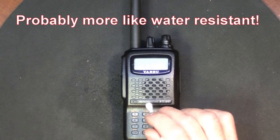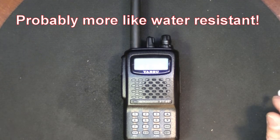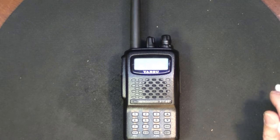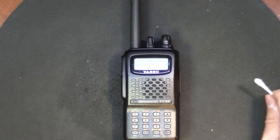But it will also break the factory waterproofing seal. So if you go around dropping your radio in toilets or pools, it's going to flood the radio. But this deviation adjustment that I'm going to show you does help the radio quite a bit, and I think that's all it needs.